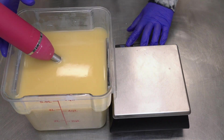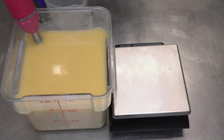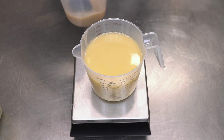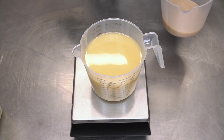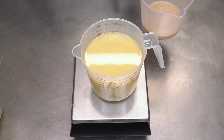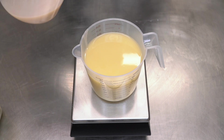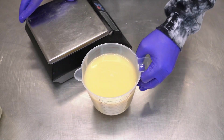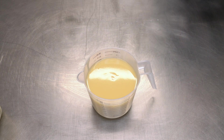With that done, I'm gonna go ahead and pour off one of my accent colors. I've tared that out, so now I'm going to add my fragrance oil. This is Strawberry Cheesecake from Nature's Garden — it smells just like strawberry cheesecake. This is definitely a change from the sugared strawberry scent that we keep around here and use most of the time.